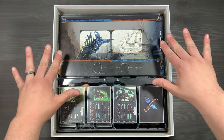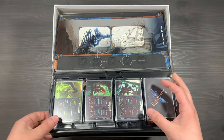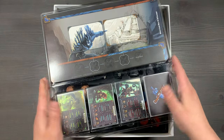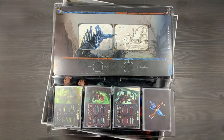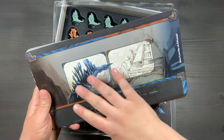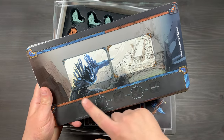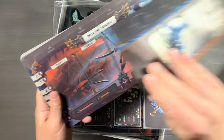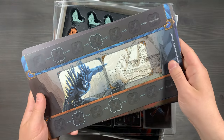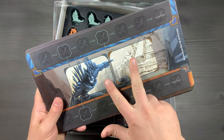Up next, we have your main game insert. It's separated into two parts, and you'll simply lift off this clear lid to detach it from the bottom section. On the top side of our plastic insert, we have all of our dashboards for the game. First off, your minion dashboard, which is used to track the pushes going on. It's also double-sided for larger player games, with two different minion battles happening at the same time. You also have spaces for your mega minion cards here.